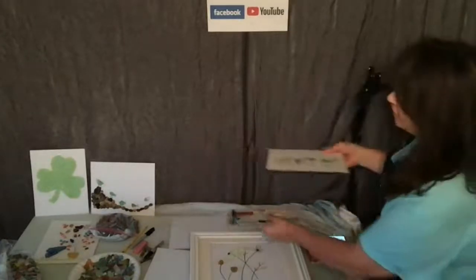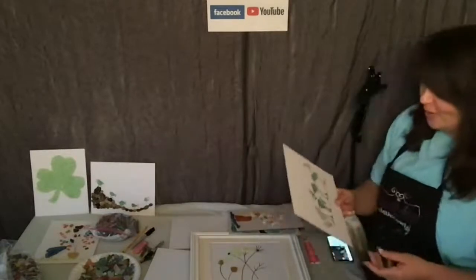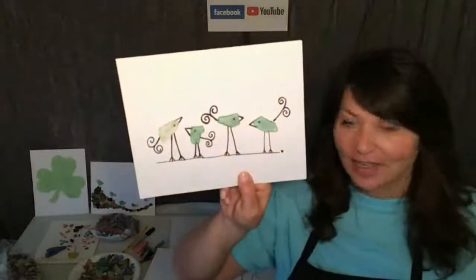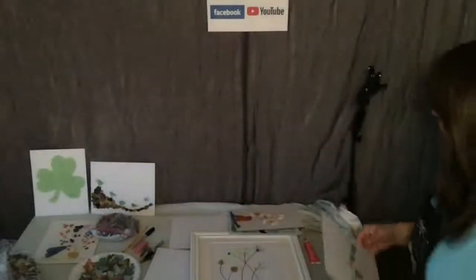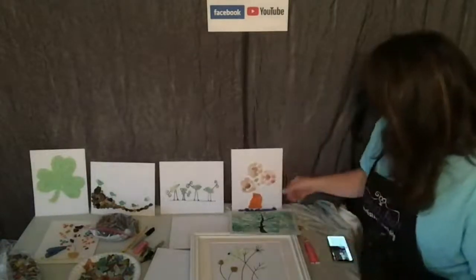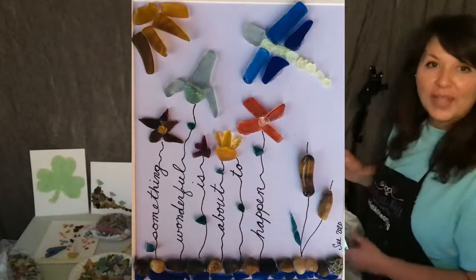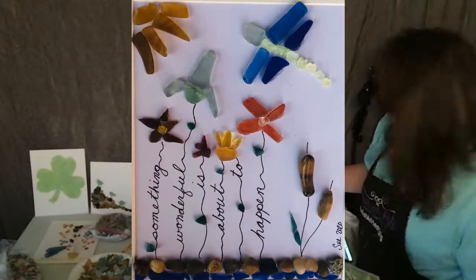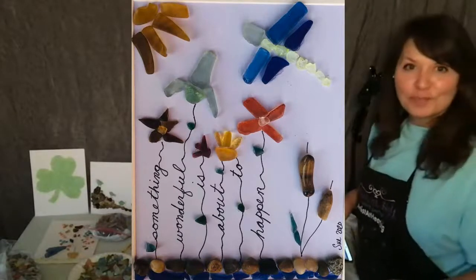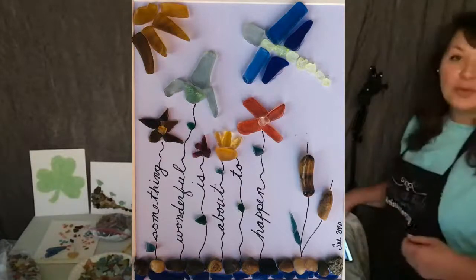I'll show you my little birdies here. Of course, shamrocks — we have a lot of Irish people in Cleveland too, so we do a lot of shamrocks. We got this little family here. And Jim, I think we have a few more pictures we could share. That's Sue — Sue actually makes beach glass, comes to the craft nights, and she sells her projects as well. I thought that was really creative, and that's all her own handwriting.